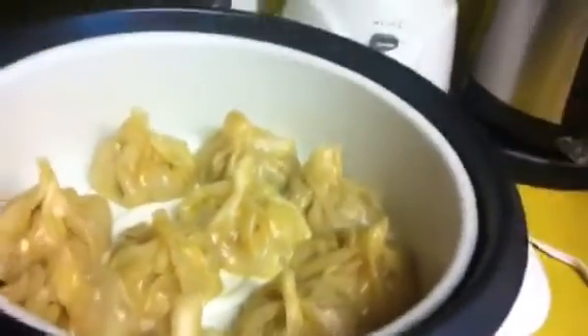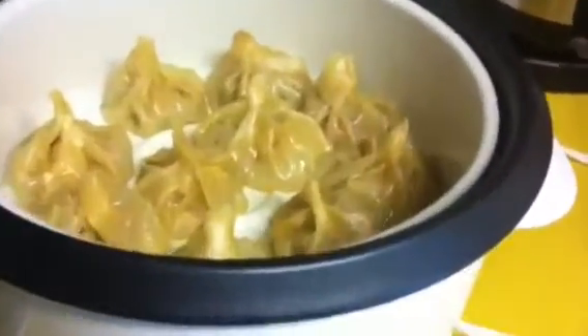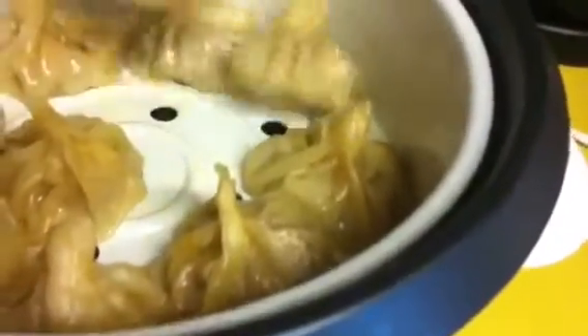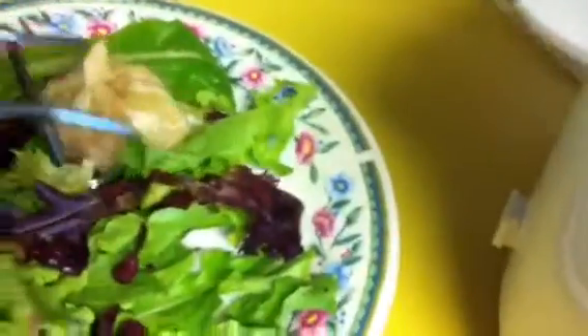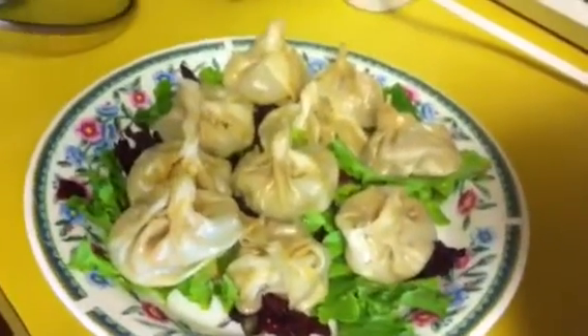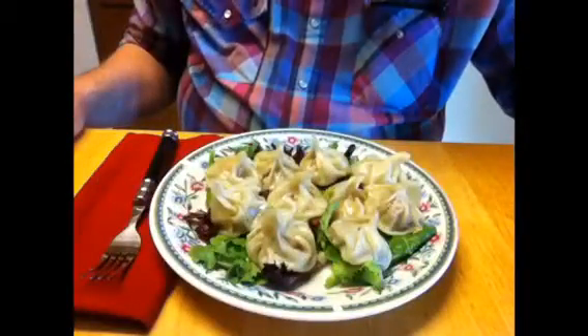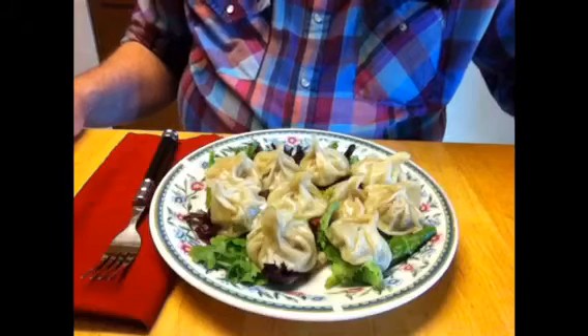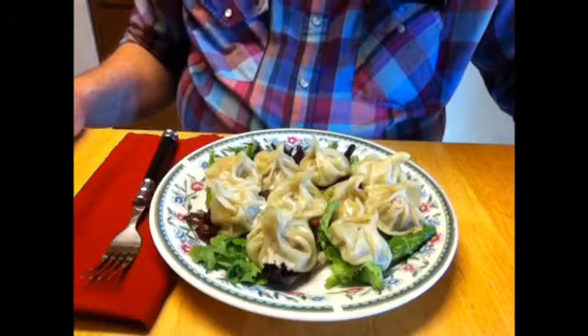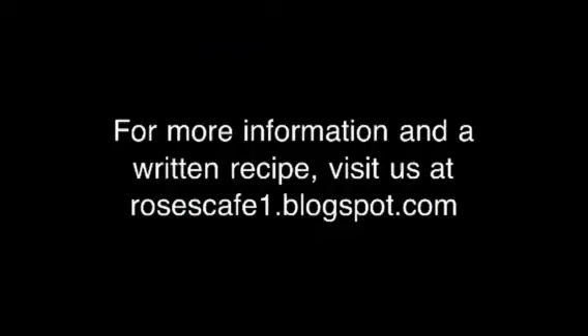The shumai is done. I'm going to make a salad with these — I'm going to put ten of them on the plate with a little muslin. If you'll excuse me, I'm going to have dinner now. I hope you come back real soon. Take care.